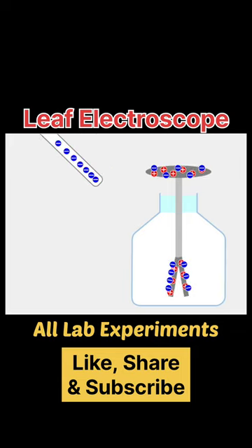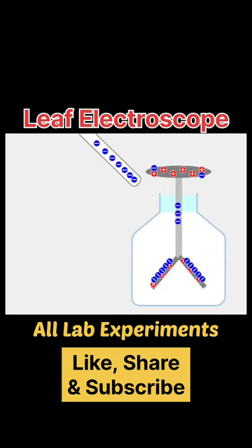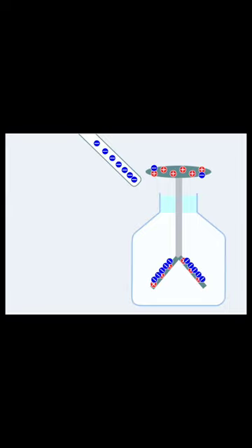On the other hand, when the rod is negative, it will repel all the negative charges. Overall, this leaf electroscope is used to detect the charge on any body.